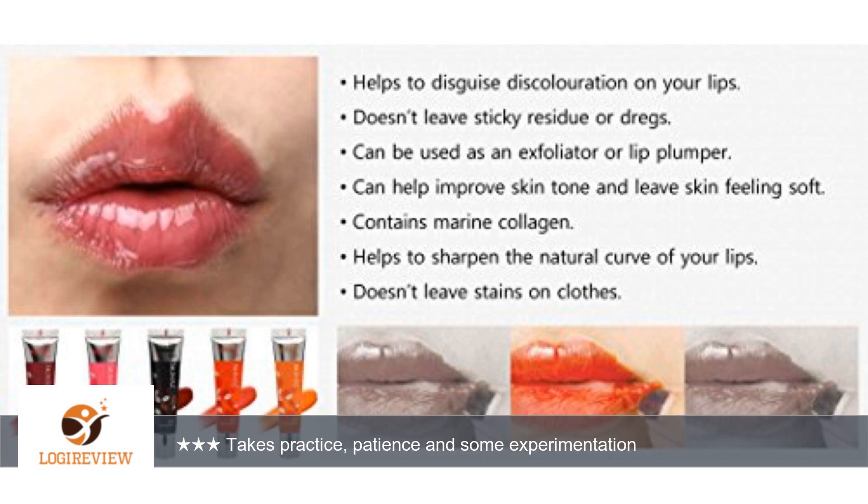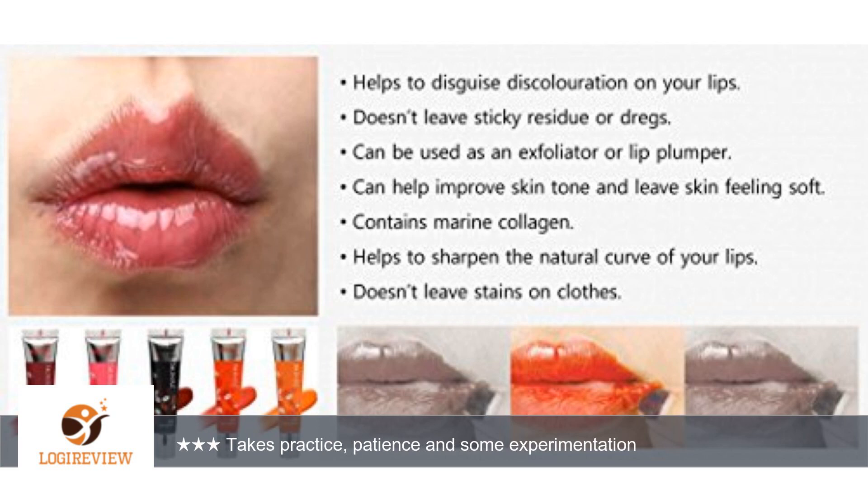Try not to apply too far into the inside of your lips. The closer you get to the edge where your lips end and the inside of your mouth begins, the more likely you are to have issues like bleeding when you peel off the color. The thicker you apply it, the longer it will take to dry, and vice versa.